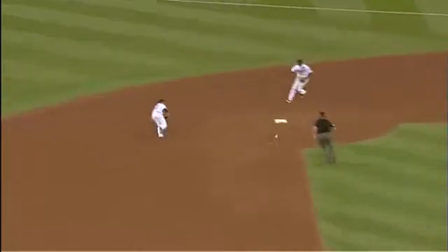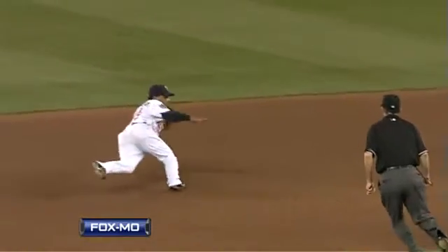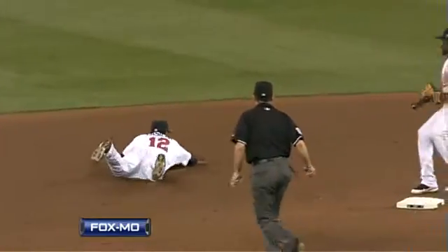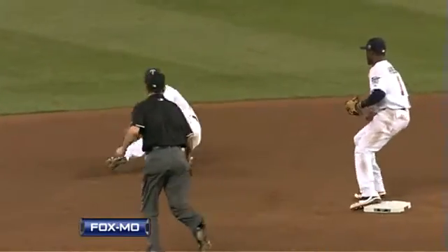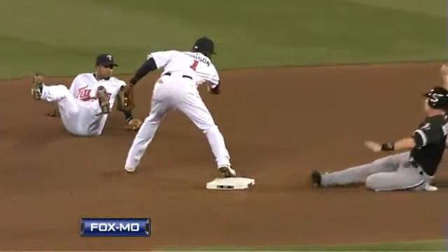And then Hudson bare handing it for the force out at second. Wow, that's an 'oh my' right there — what a great defensive play. Able to spin around and still get that ball out of the glove, and Hudson becomes a first baseman for the force out at second.